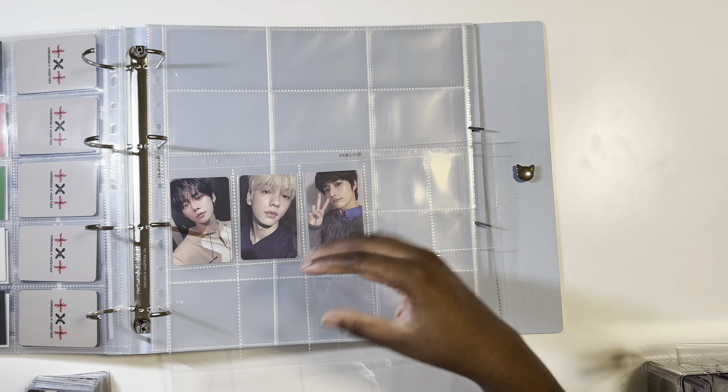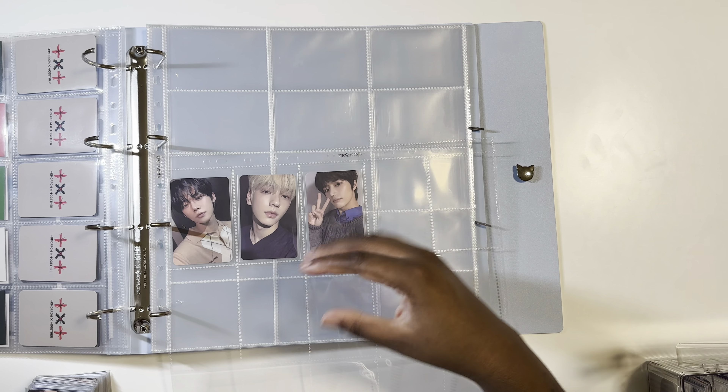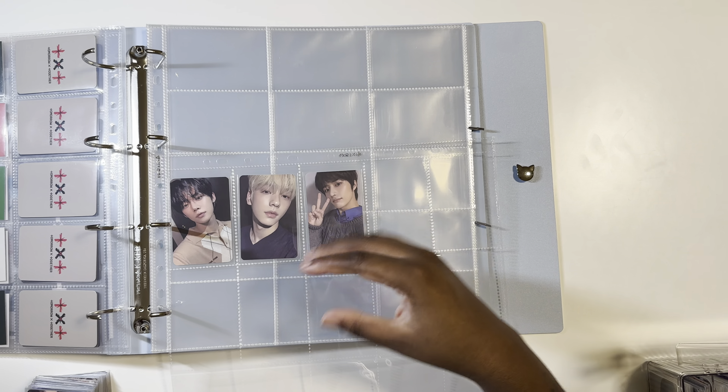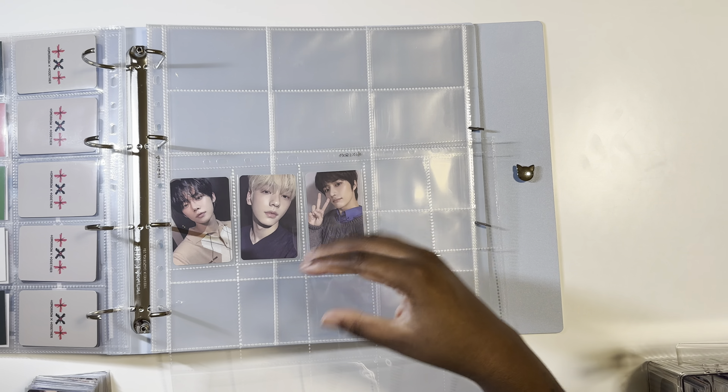I'm not sure what store this set is from — some of them don't have the names on there. I've talked so much today because this is like the third or fourth video I'm filming today, so I don't even know what to talk about. My social battery is running out, my back is hurting. I'm just ready to be done, but having all my binders done is gonna look so pretty.